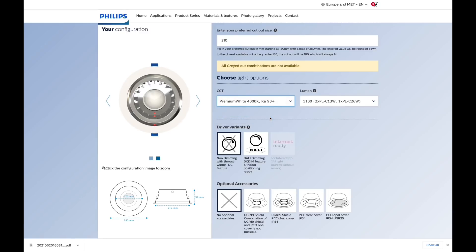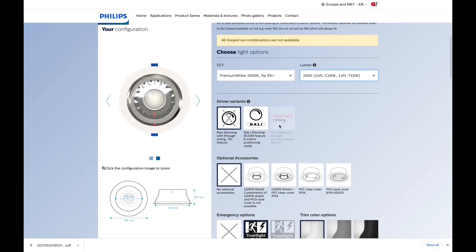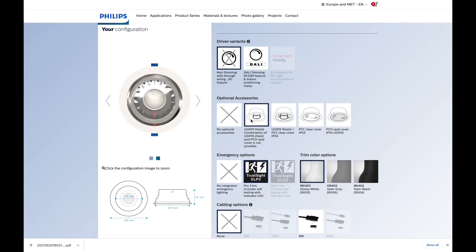Next, colour temperature — I'm going to go for 4,000 Kelvin with a nice high colour rendering. What you're doing here is matching it to the lamp that was in the original fixture, so you don't need to worry about lumen output — you're choosing an exact match for the lamps the older fixture had. You can have an emergency version as well, and there's an Interact-ready option with DALI dimming for additional energy saving.